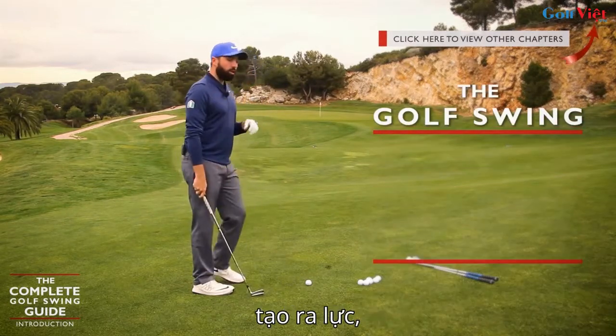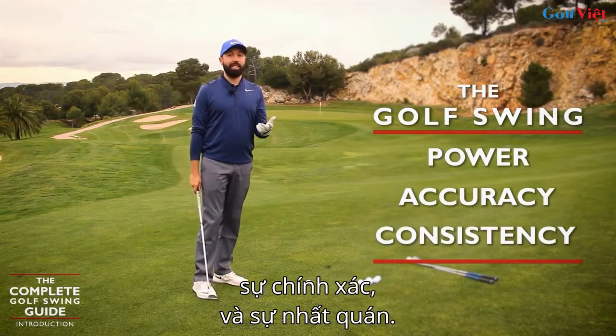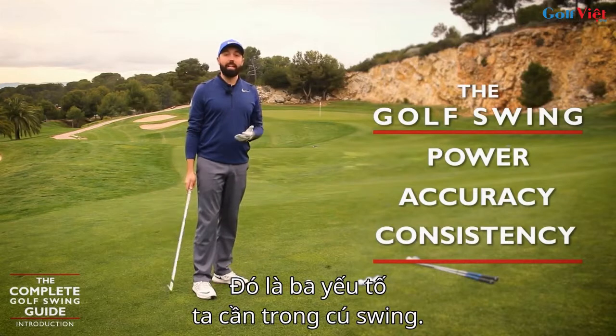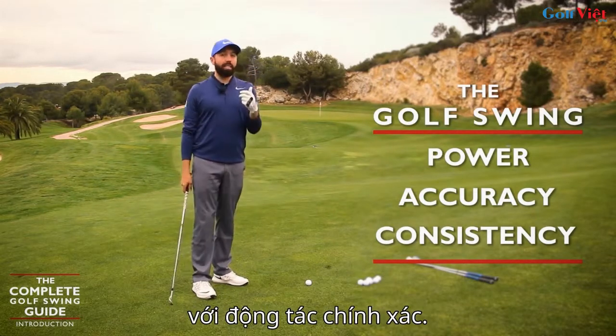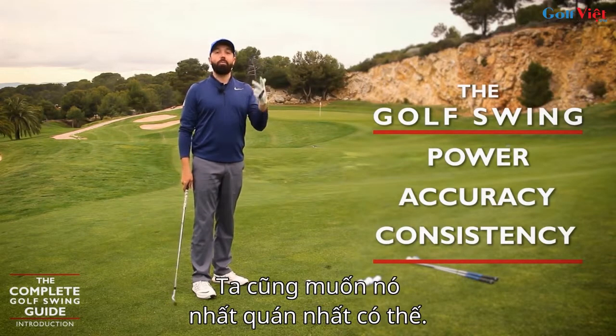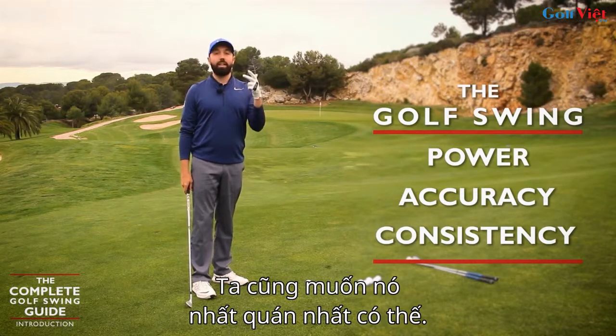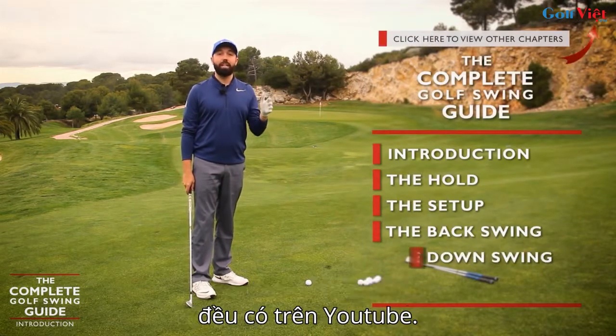For me, the golf swing wants to create power, accuracy, and consistency. Those are the three elements we need. That's what's going to help us hit the golf ball with a consistent action that creates enough power to get the ball going forward and far, and then we want it to be as consistent as possible.